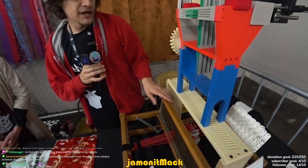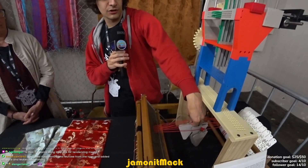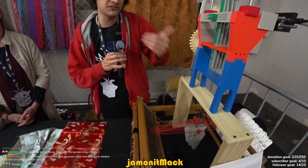Is that a weight? Yeah. The heddle is the individual little part that the warp string passes through. These are weights on the bottom and help keep everything tidy and aligned.